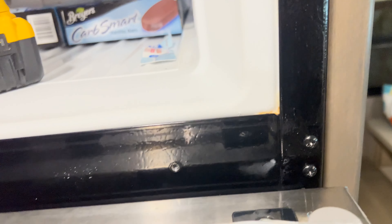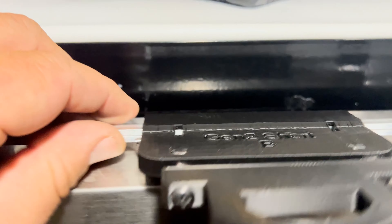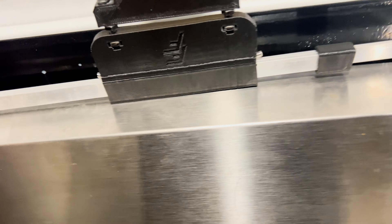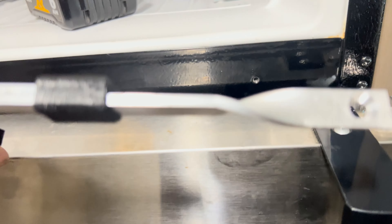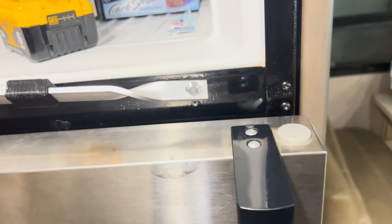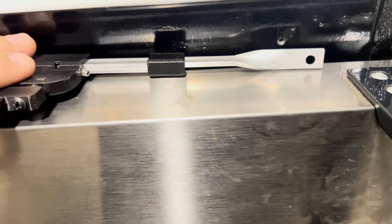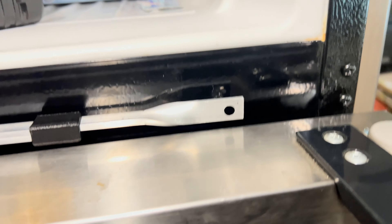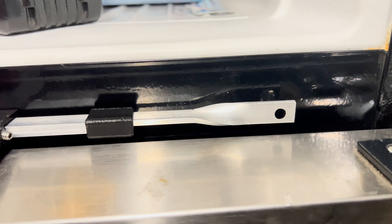I took this plate off — the screw went in there, there's a bolt hole right there. I loosened these two set screws so this piece slides back and forth. I actually took these arms out and turned them over because this side is conical shaped and the other side isn't. Now I can put that one on there and put that side in.